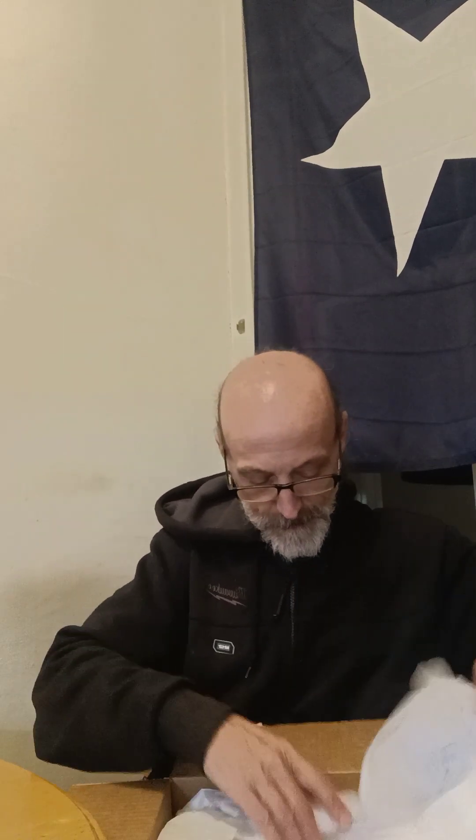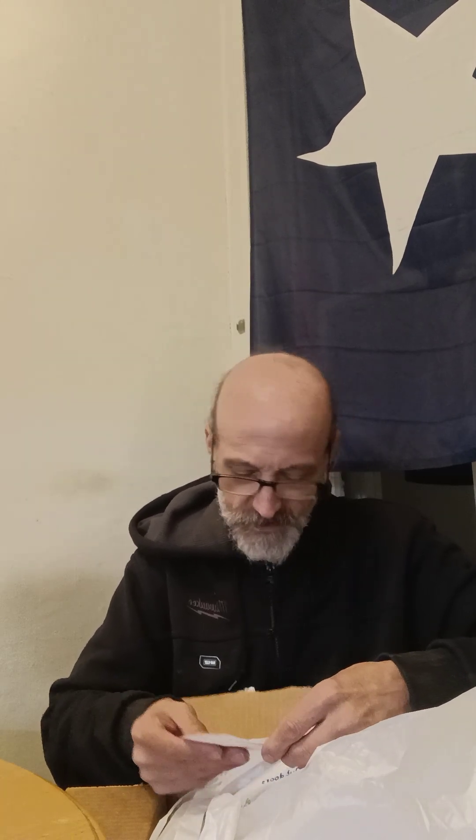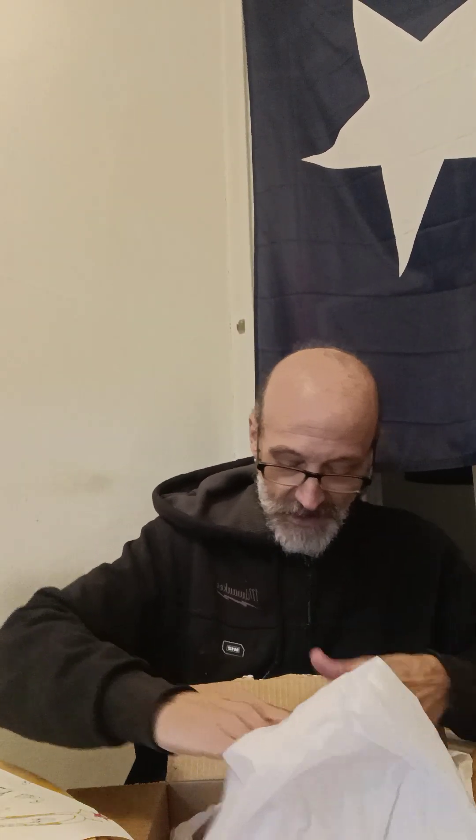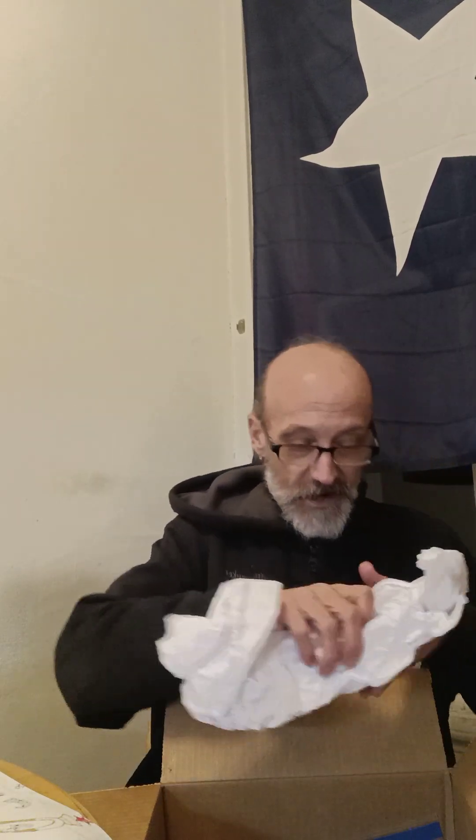This is going to be backwards. Holy crap, what the heck — what we got here? We got a lot of goodies in here, people. We got a lot of goodies!